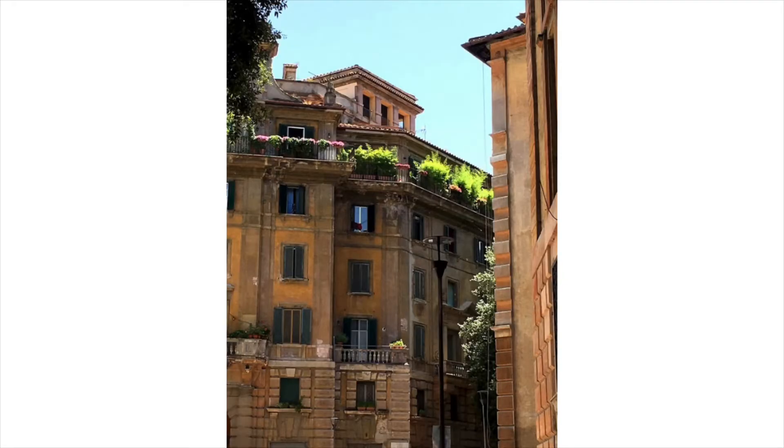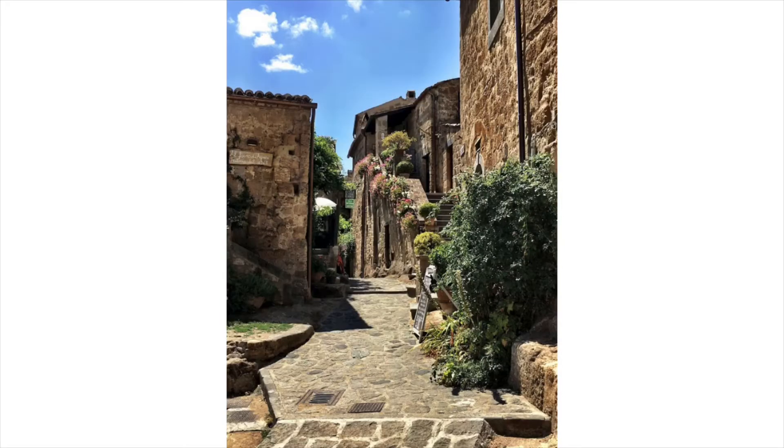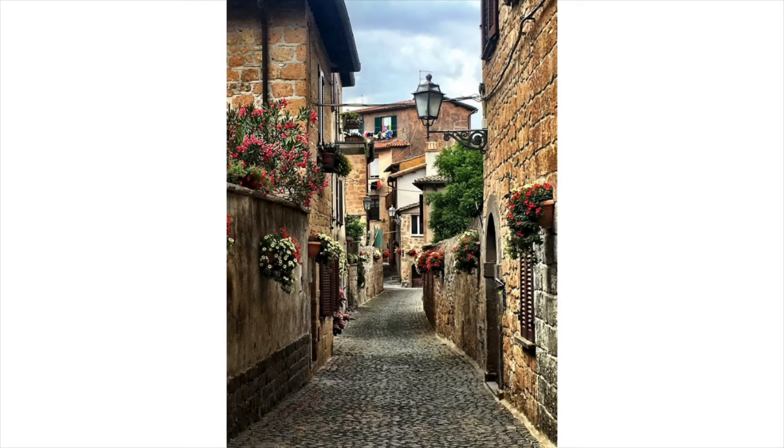Hey everybody, I'm Amy Stewart. I'm a writer and an artist. If I could be anywhere right now, I'd be in Italy with my sketchbook. The light is breathtaking, the architecture is gorgeous, and really everywhere you look is another painting. But it can be tricky to capture all of that in one small sketch.